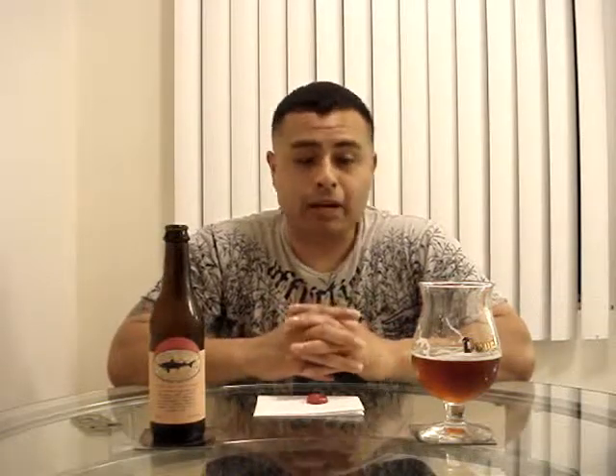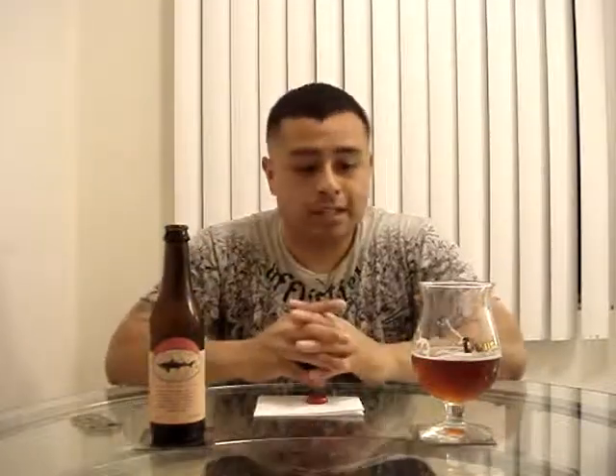It does not dry the palate at all, does not leave any stickiness — it goes down very smooth. Overall, this is a fantastic beer. I give this beer an A. It's definitely a hop bomb. I recommend this beer to anybody. I love IPAs, so for me anything that's an Imperial IPA is great, and this beer is one very delicious beer.